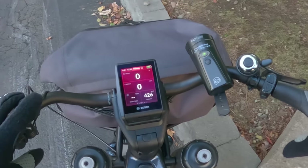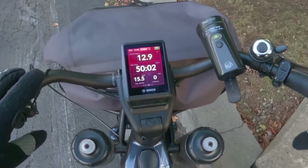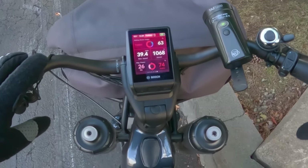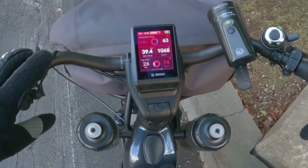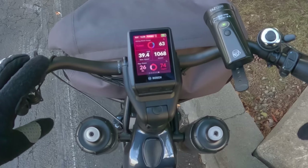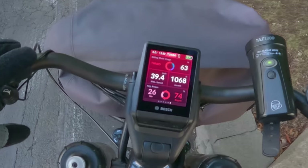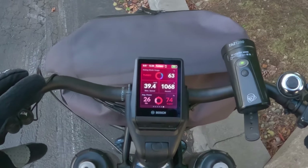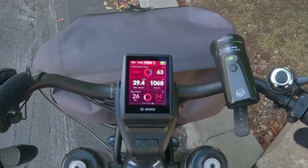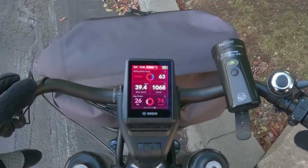I burned 426 calories. We did 12.9 miles in 50 minutes. Average speed was 15.5 miles per hour. My average power is 26, but the Bosch — looks like I did most of the work today. I did 1,068 feet of climbing today. Max speed was 39.4. That's pretty cool.